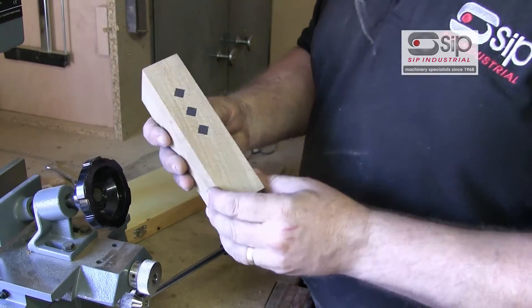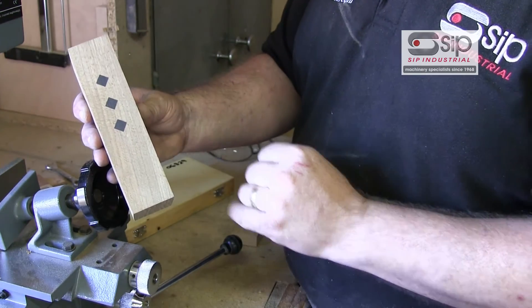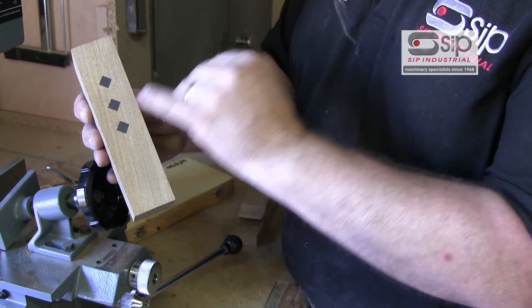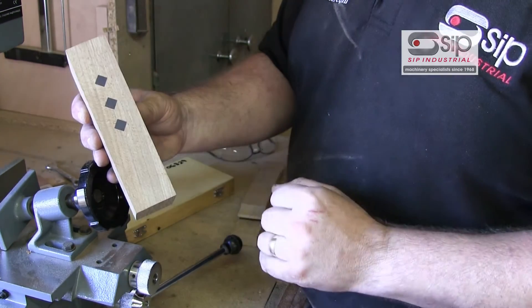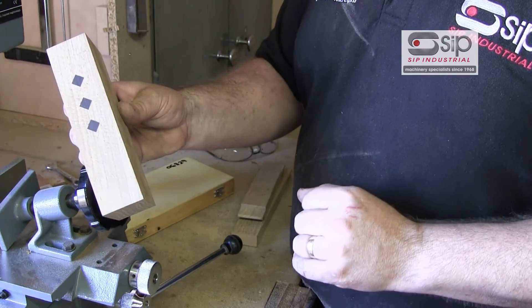One other feature: if we turn the chisel at 45 degrees, there's nothing to stop you using it as a decorative feature, putting in single mortise holes and filling them with a different coloured wood. In this case it's oak with some ebony inserts to give a decorative feature.